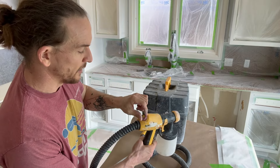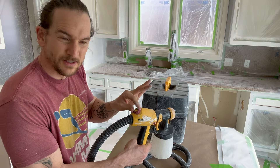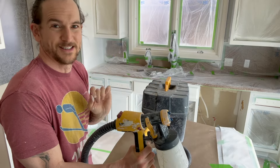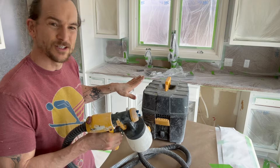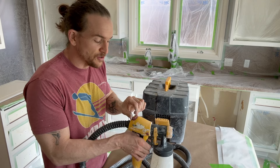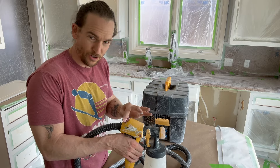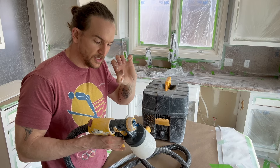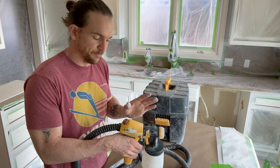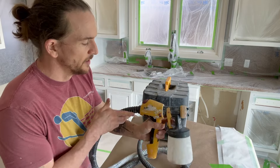On the back here, this is your airflow. If you look at the Wagner instructions it tells you to turn it all the way down and just turn it up slightly. I'm going to tell you though that you will literally always have it cranked up the entire way — unless you're spraying stain, which has such a low viscosity that you won't need air all the way up. But any paint, even your thinned-out enamel top coats, all the way up. More air equals more atomization.